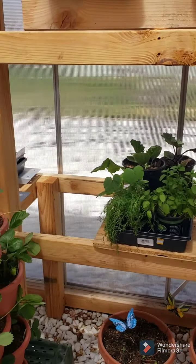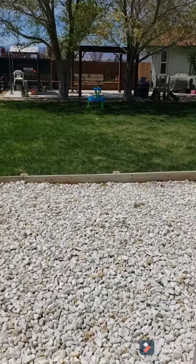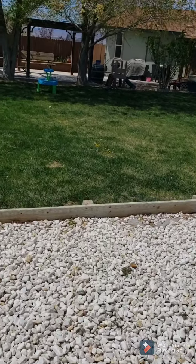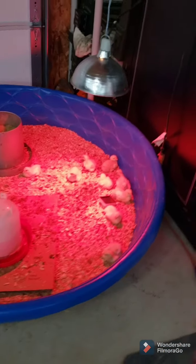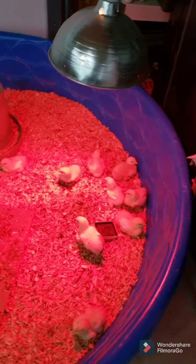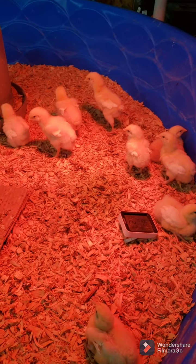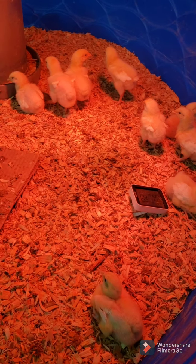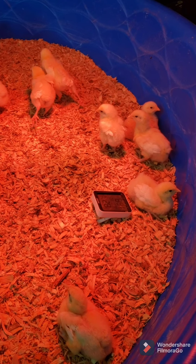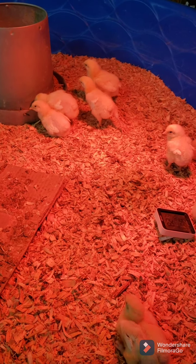Hope you guys enjoy checking it out — showing some updates on what we've got going on. Can't forget showing these guys. They're about three days old. We've got more coming next week — this is all that they had for now. They're doing good, taking a little nap.